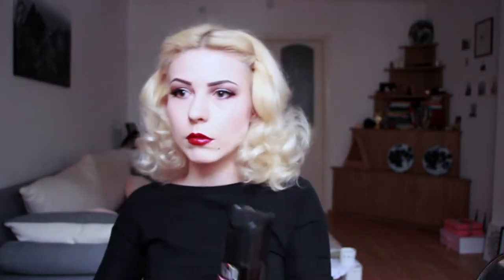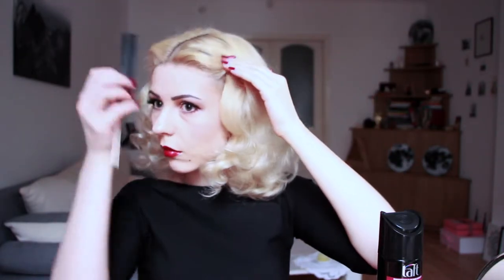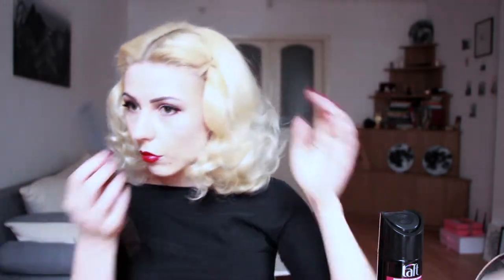With hairspray I'm making a shape and fixing this part of the hairstyle. I'm using the duckbill clips to create a better wave band.